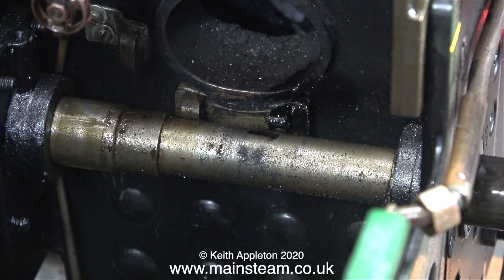This is a bit of a pain because it would have been a really simple job just to withdraw the axle, push the pin out, and put a new one in. It would have been a much bigger job to remove the axle itself, because a lot of parts have to be removed to allow that to happen.